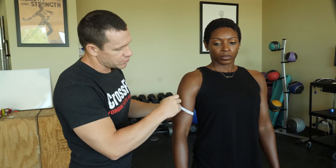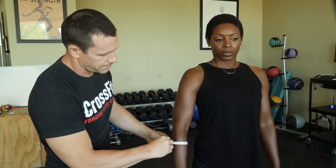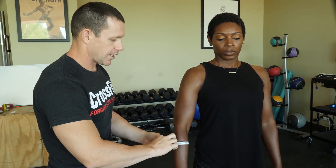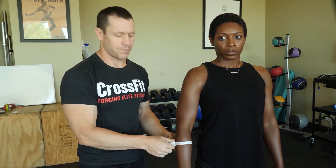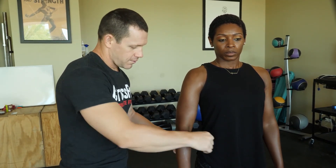ACSM also has in their textbook that you can measure the forearm. The same standards apply — you're looking for the largest surface area of the forearm. And there we have our girth measurements.